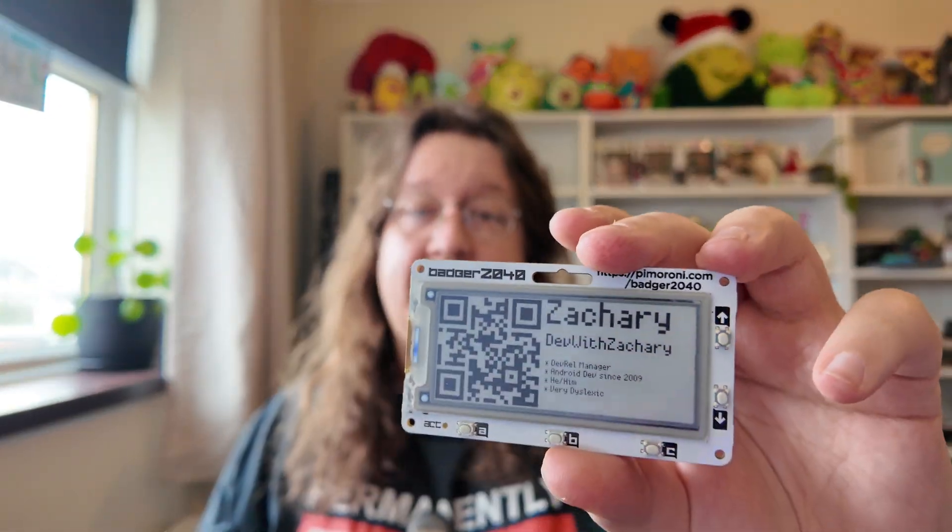This is the Badger 2040, a Raspberry Pi powered little e-ink badge. I've had this now for over a year and I realized I never did a video on it. There are actually a few things I want to do to this — there's been a software update that I want to take a look at, and we can kind of update it for the new conference year.